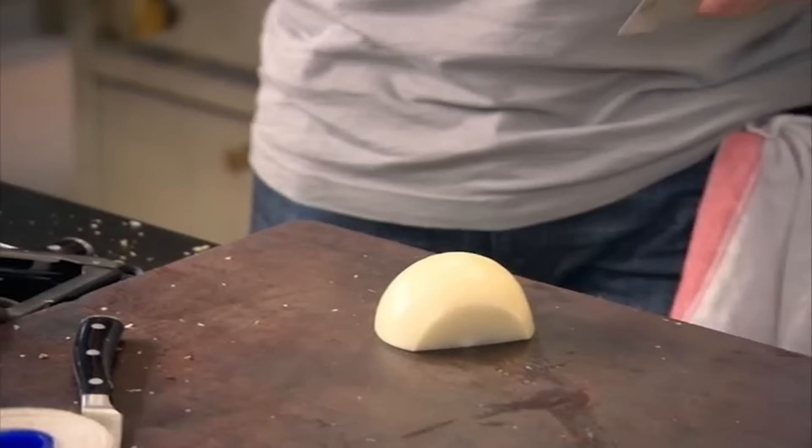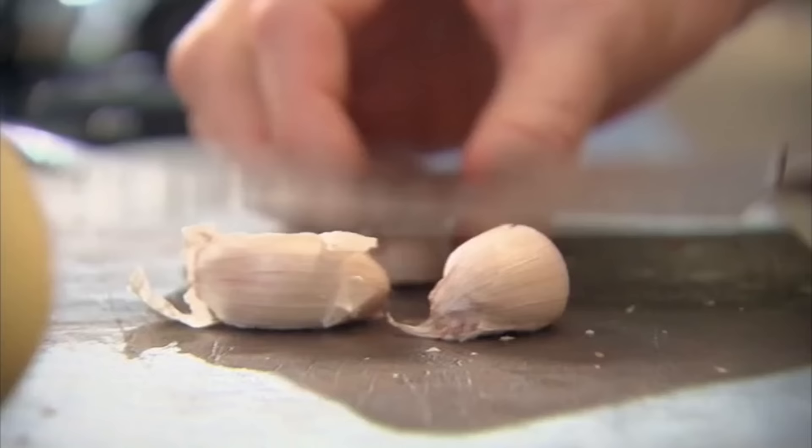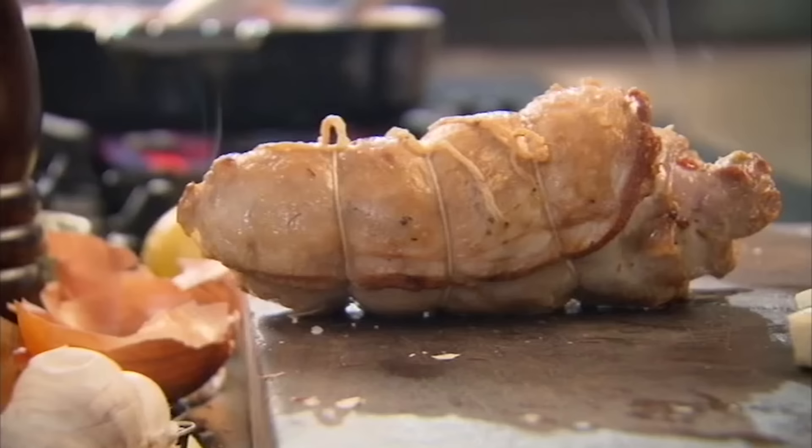Pan on, olive oil in — get that oil nice and hot, lamb in. Really important to get some nice color on there. While they're browning, slice the onion. The lamb is going to be cooking for two and a half hours, so don't slice the onions too thinly, otherwise they'll burn. Leave the garlic whole. Got a color on them — look at that, beautiful.